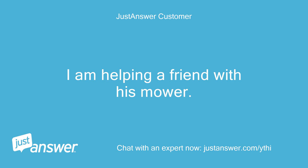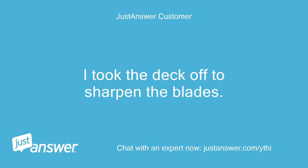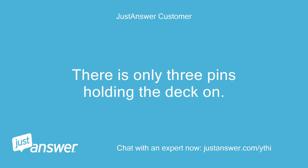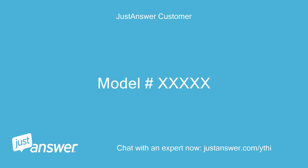I am helping a friend with his mower. It worked okay when it was new — it is only a year and a half old. I took the deck off to sharpen the blades and it is out of adjustment now. There are only three pins holding the deck on: one in the front and two in the rear. It is a Troy-Bilt 42 inches, model number XXXXX.